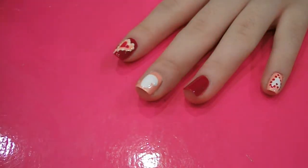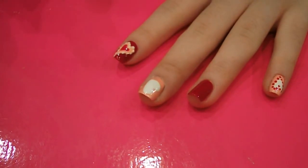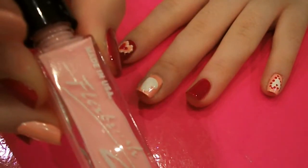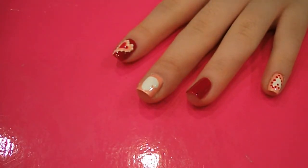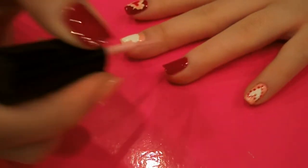Then what you want to do is draw a heart on each nail. So on the pink nails, I've drawn a white heart. And then on the red nails, I'm going to draw a pink heart. To do that, I'm going to use a nail art brush. And I'm going to do the hearts all kind of facing different directions.